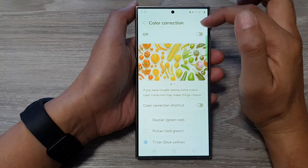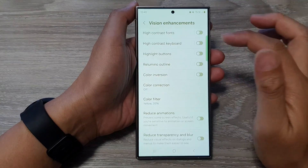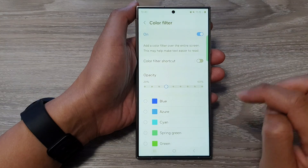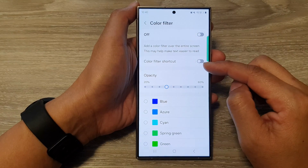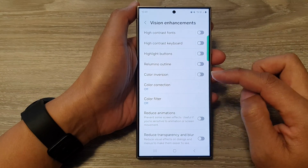First, let's turn off everything and get your screen back to a more natural state. So turn off Color Correction, then Color Filter — tap on Color Filter and turn it off. That gets rid of the yellow filter on the device. We have now turned off two options.